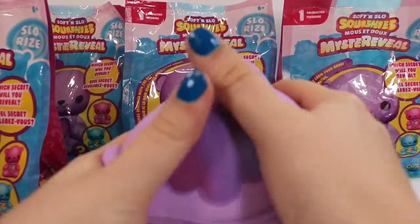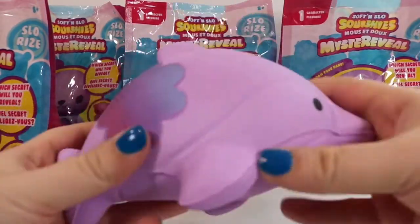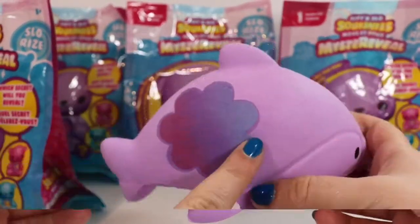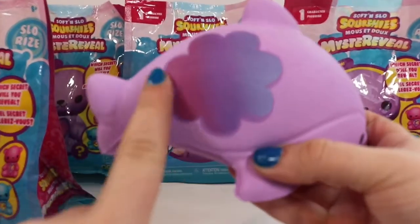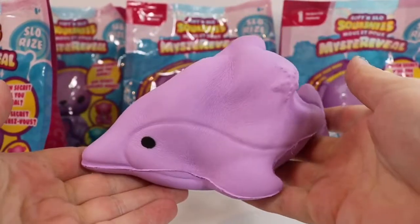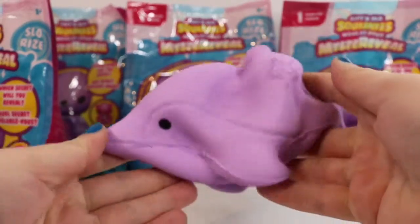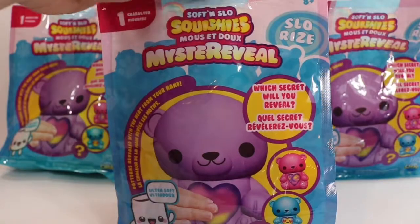These squishies are super super soft but they are not scented, which I actually really appreciate, because sometimes the scented squishies don't smell very good for very long. The heat from my hand revealed this ombré pattern — it goes from blue to purple to this gorgeous dark red-pink color. I really like that it changes colors. Going to give that one more squeeze so you can see just how slow rising these are. And we have four more left to open.